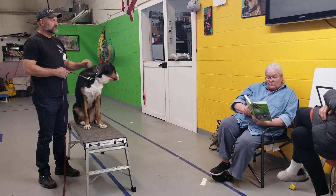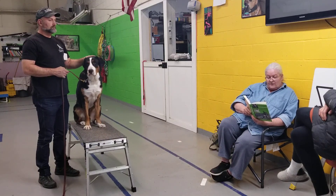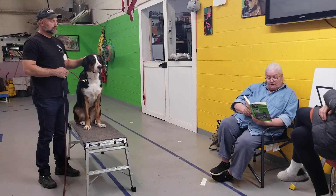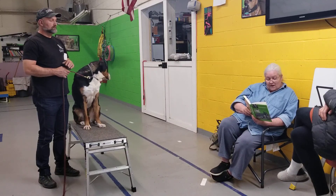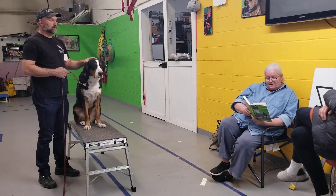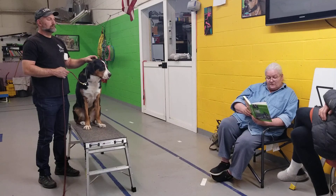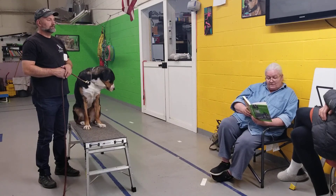Do not pull or twist the ear. As the mouth opens, use your grip on the collar to move his head forward so that his jaws will encompass the dumbbell. Do not move the dumbbell into his mouth — move his mouth over the dumbbell. The instant the dumbbell is in his mouth, take your thumb from his ear and proceed to praise him. Then finish the exercise in the manner prescribed.